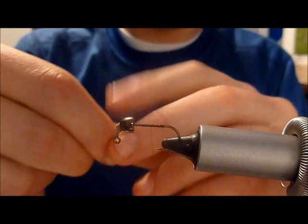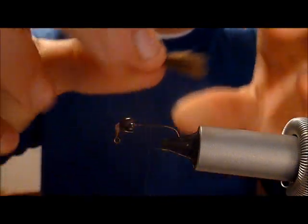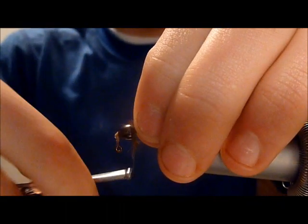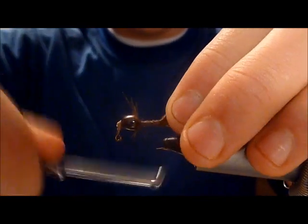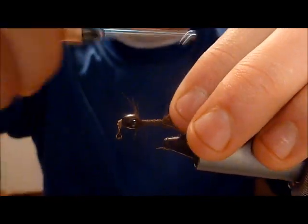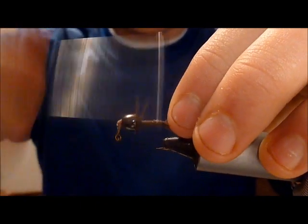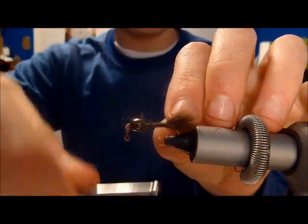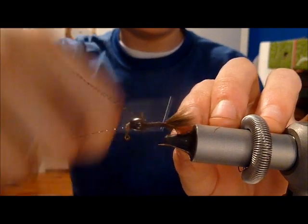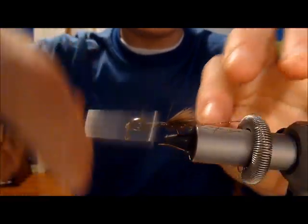Measure it out. Tie in as close to the head as you can — you want to keep the cone head in place. It's a very short tail fly, doesn't really need to be that long. Add four strands of crystal flash on each side with the pheasant to give it a little bit of sparkle.